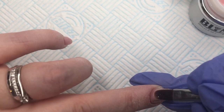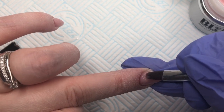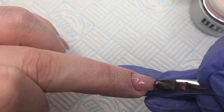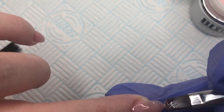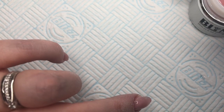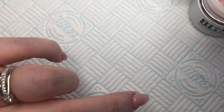Now that I have prepped and primed the nail, I'm just going in with my Bling Line Cover Pink Gel, which I absolutely adore — I love this gel. So I'm just putting on my slip layer and then walking the gel down as normal. I do this on all my nails before curing in the lamp.